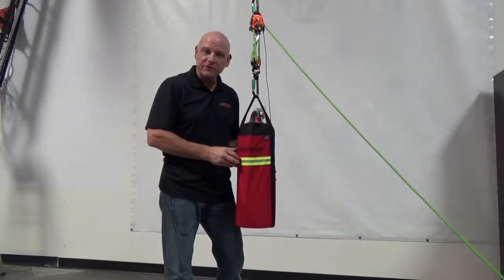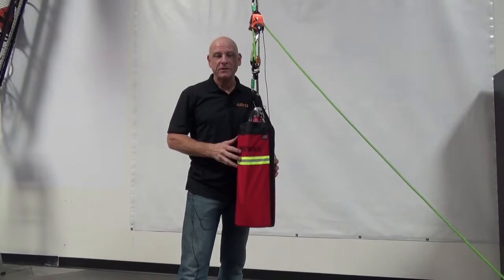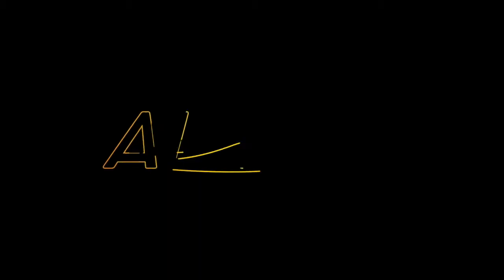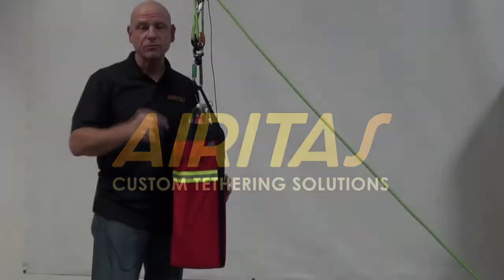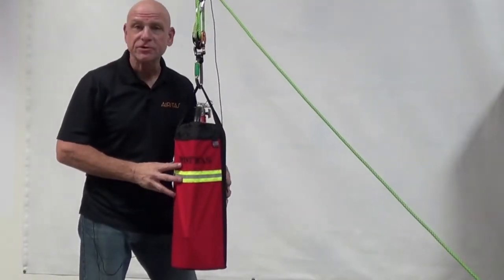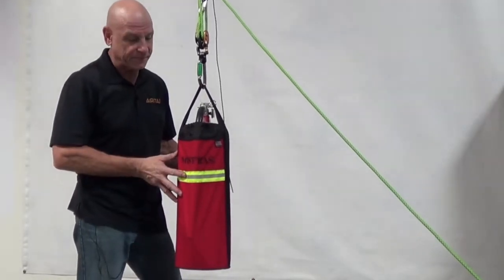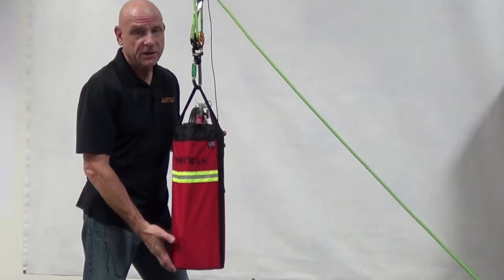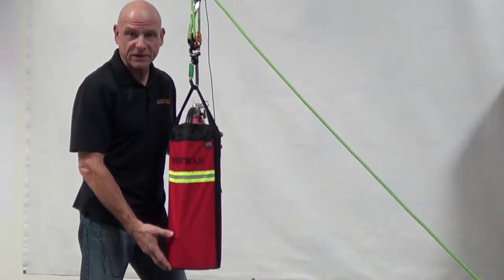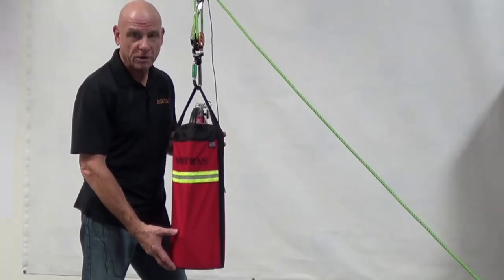Hi, Ken Pipazar from Aritas Custom Tethering Solutions with another great revolutionary product — another tool in your toolbox. Today let me introduce the FireX Fire Extinguisher Sleeve Bag that fits on a 20-pound fire extinguisher. Keep in mind we can make and manufacture them to fit any fire extinguisher for your hoisting and hauling needs.